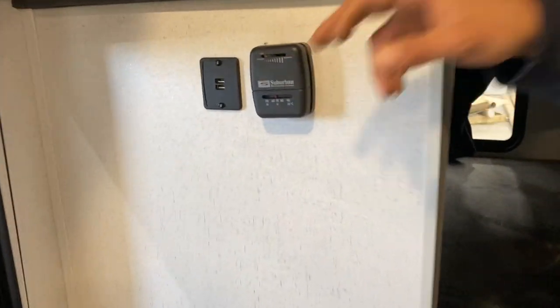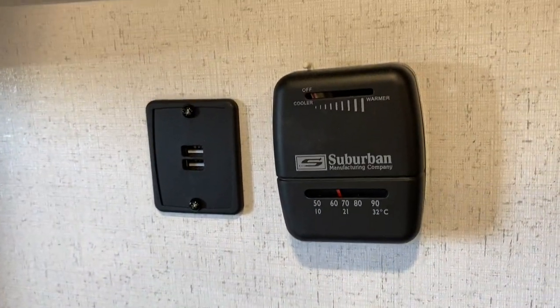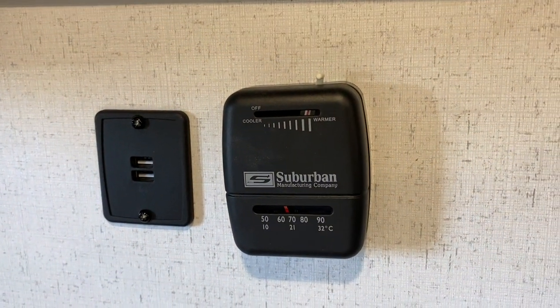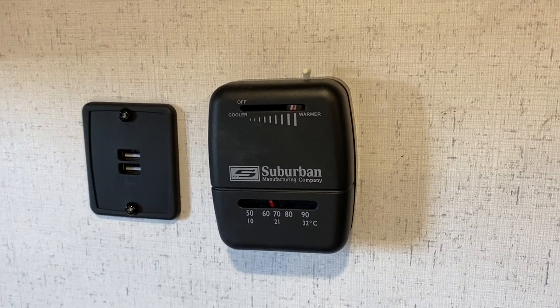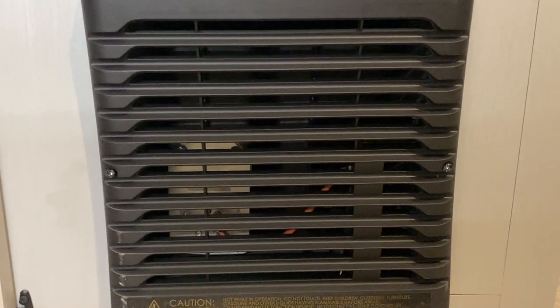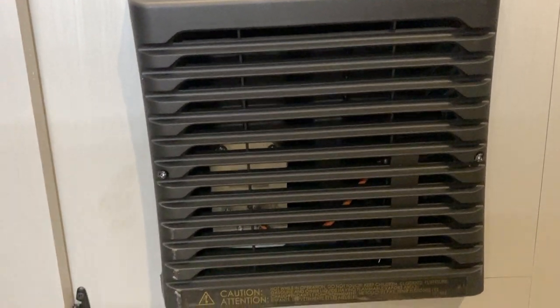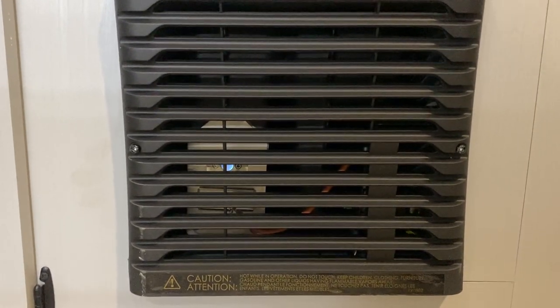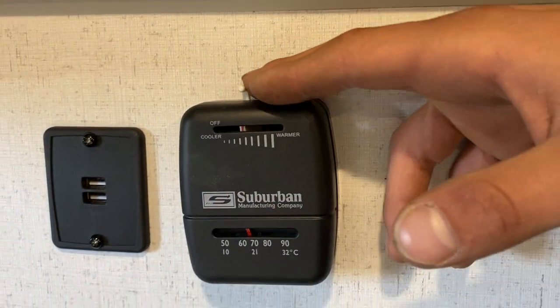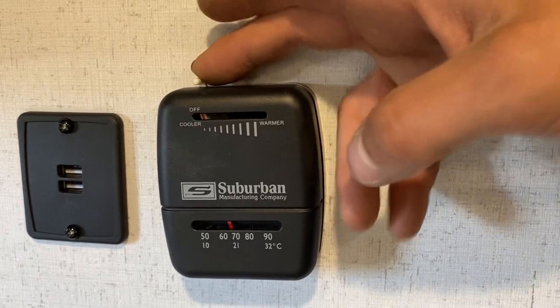Right behind you is the thermostat. Slider all the way to the left is off, all the way to the right is max heat, and anywhere in the middle is your temperature selection. That's what turns on the furnace. Once it fires up you can see that little blue glow from the flame. Temperature readout is at the bottom showing your current temp. When done, slide it all the way to the left until it clicks to turn it off.